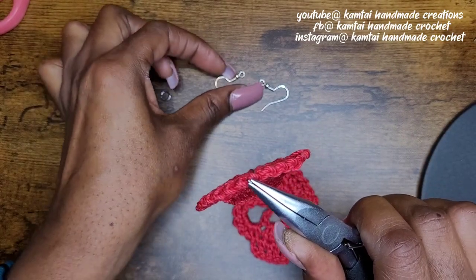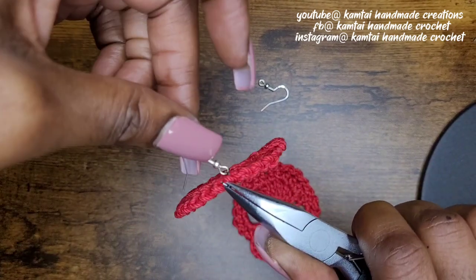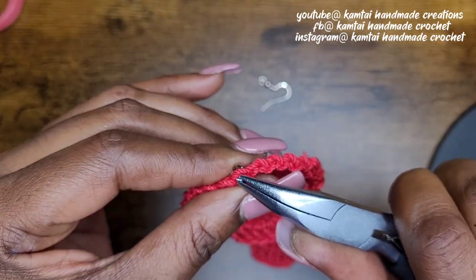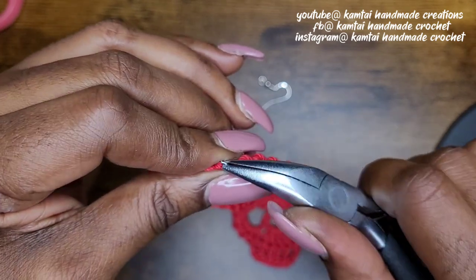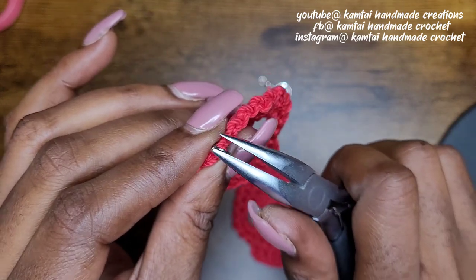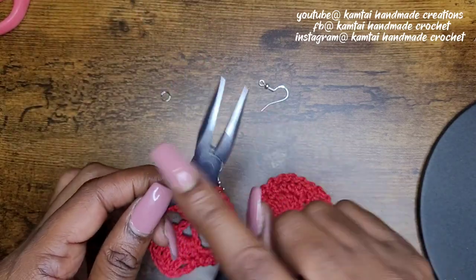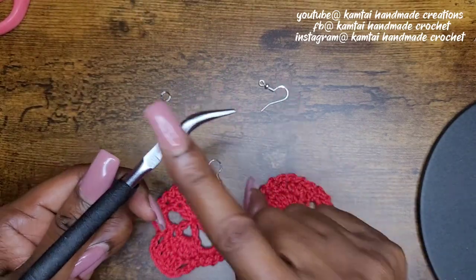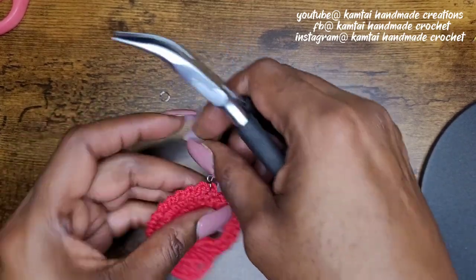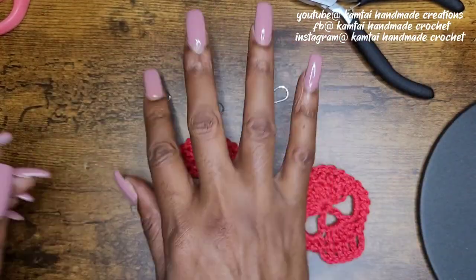And then add my earring. Now I always had an issue with adding earrings, but you want to add them with the hook part facing out. Then you just go back in and squeeze everything together and twist your back together again. You can even squeeze it. Now you can use flat nose pliers — these are flat nose but curved — or you can use the ones that are straight. I like the curved ones; they're easier to handle for me. And that's how you make your earring — add that jump ring on. Let's do the next one.